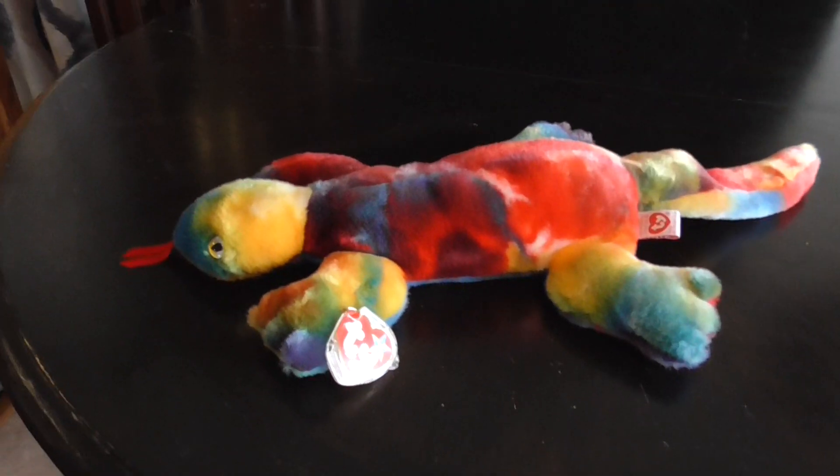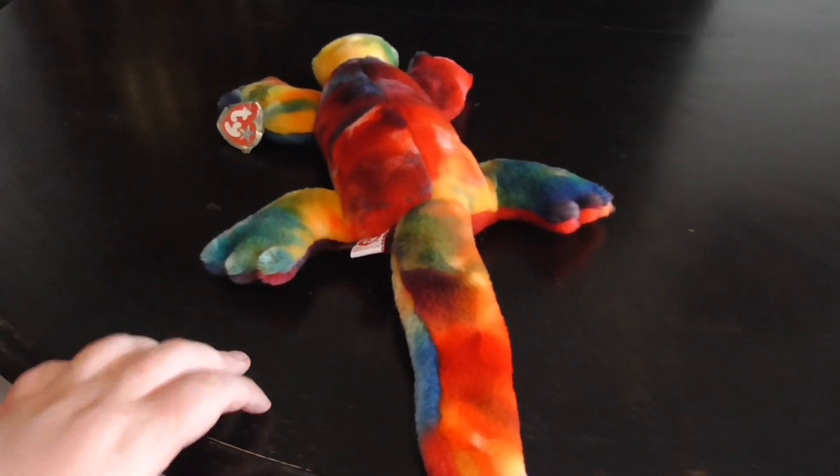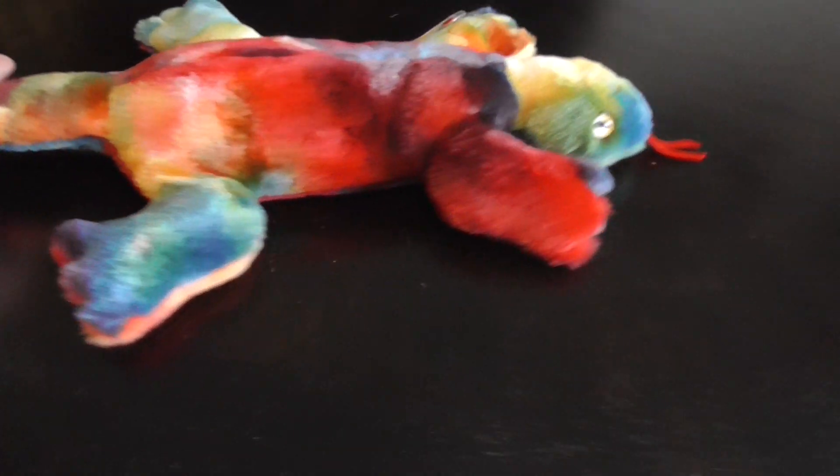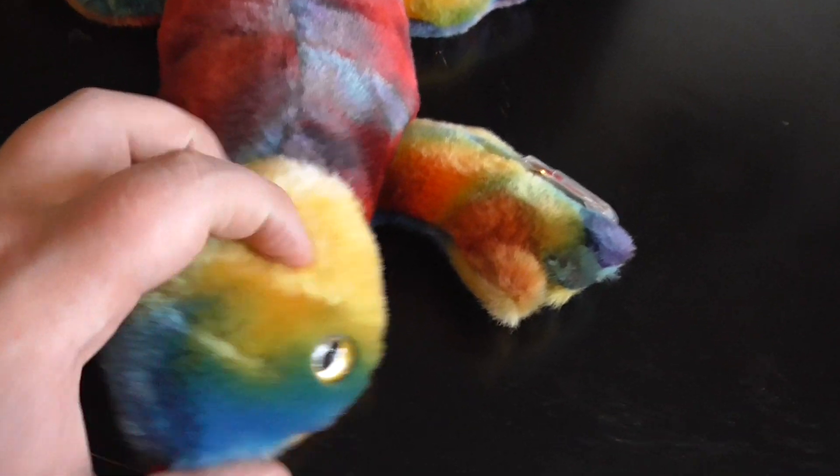Hi guys, here's a quick review on this T.Y. Beanie Buddy 1999 Lizzie the Tie-Dyed Lizard Plush. Without further ado, let's get into the review.